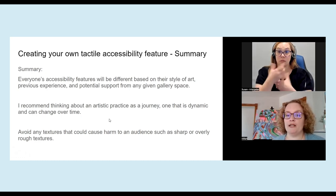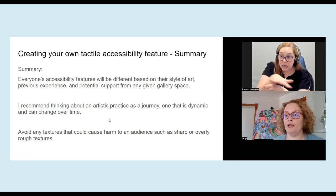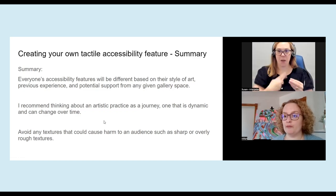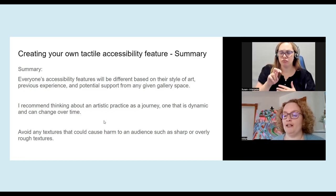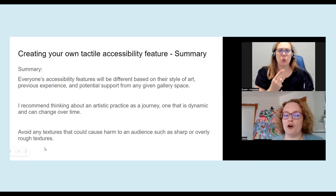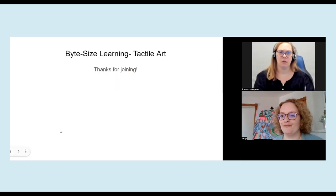So in summary, everybody's accessibility feature will be different based on their own style of art. It's also going to depend on any kind of support or lack of support that you may receive from your gallery space, knowing that if you're doing it 100% yourself, you might have a different goal than if the gallery space is offering you a lot of support. When I think about my journey for accessibility, I know I'm not at the end — I'm just at the beginning. And I do look at it as a journey, knowing that life is dynamic, art is dynamic, and hopefully things will get better as they go along. And just as a disclaimer, avoid using anything sharp or overly rough in texture that could potentially hurt an audience member. And that's it.